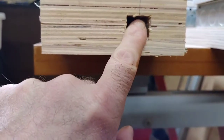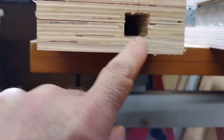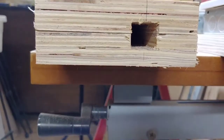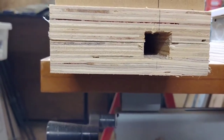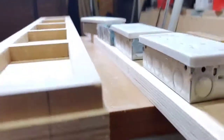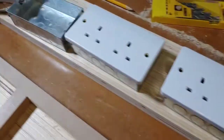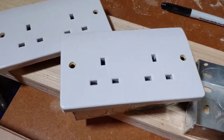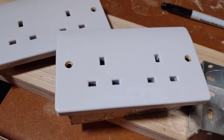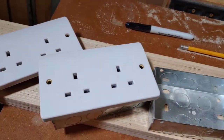This end here is going to have a really nice oak plug that I'm going to produce, and I'm going to fit an earth terminal on there. These are the back plates there, and we're going to be using MK Logic unswitched sockets.